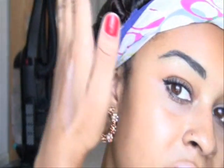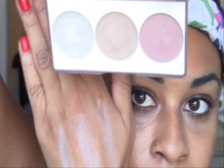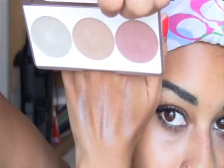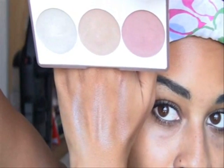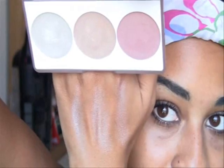You might not really be able to see the difference so well right now, but when the light's not hitting them head on, you can really see the difference in colors. So this is each highlighter with the swatch under it.